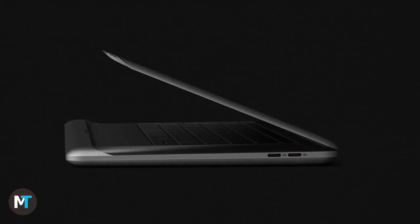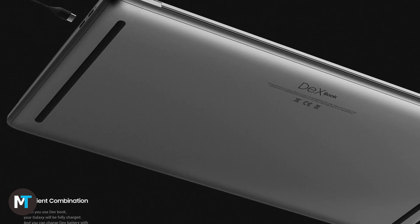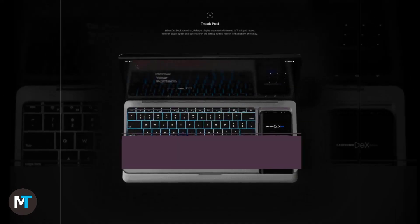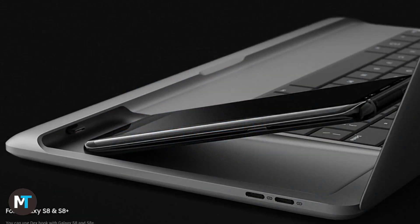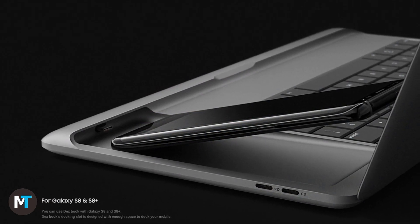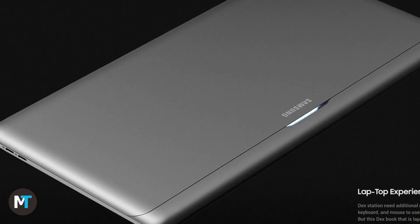The Dexbook doesn't have its own CPU, cooler, and GPU, so it can carry a larger battery. The Note 8 supplies those and possibly also the RAM. A special slim sound bar will be included for improved acoustics within the palm rest area. This device can also host the Galaxy S8 and S8 Plus, not just the Note 8.